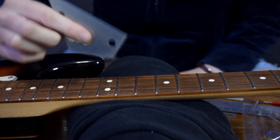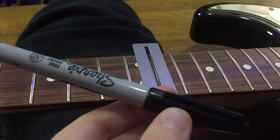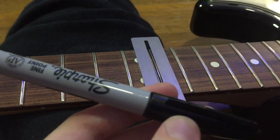Another thing that you can do is get a Sharpie, draw on the fret, and as you sand down you'll see the areas that you're taking off. After I sanded down the guitar, it was still choking on the 15th fret, but the buzz around the 11th fret was gone.